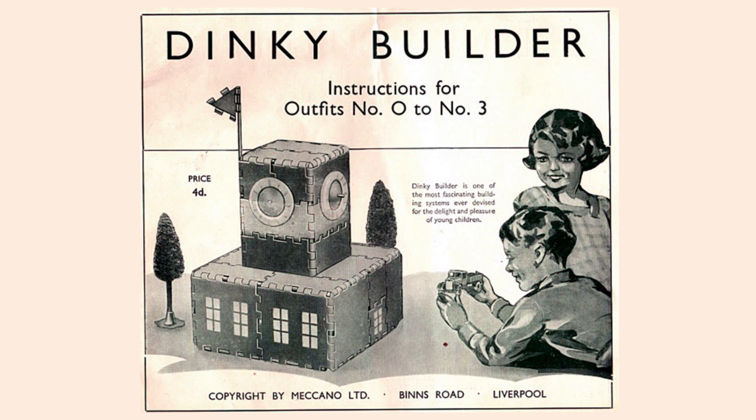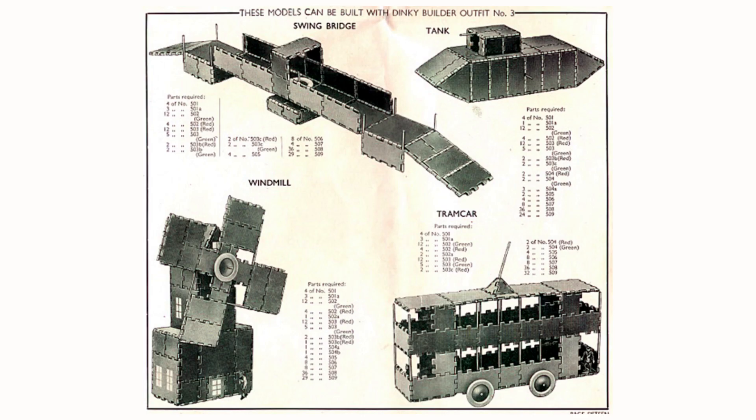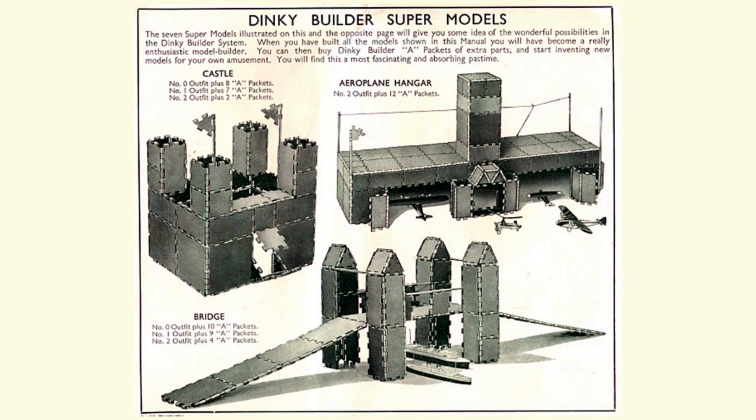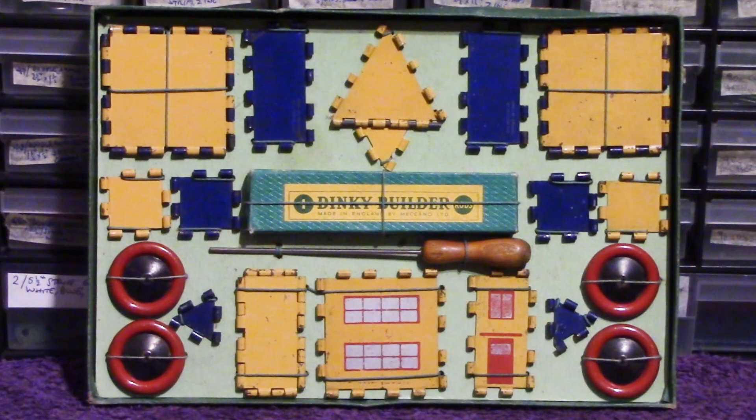Going back to that aforementioned possibility of a number three outfit: whilst I've not seen any pictures of any number three sets, I have found an instruction book covering number 0 to number 3, including the ones and twos. There are some interesting models — very art deco in some respects, and some of the buildings too. Whilst there are the usual tables and chairs in the smaller sets, in the number three we've got a tank, swing bridge, windmill, tram car, submarine, and aeroplanes. There's also reference to supermodels.